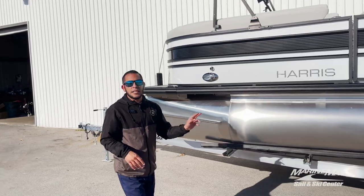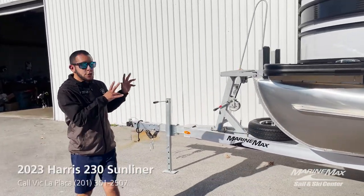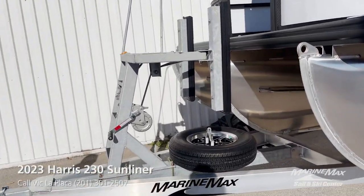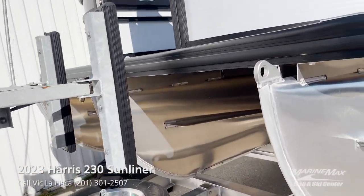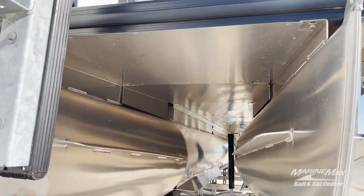This boat has the Performance 2 package from Harris, which makes it a tri-toon with the full-length center toon. You have your lifting strakes on the outer and inner toon, and full aluminum skirting protecting the deck underneath.